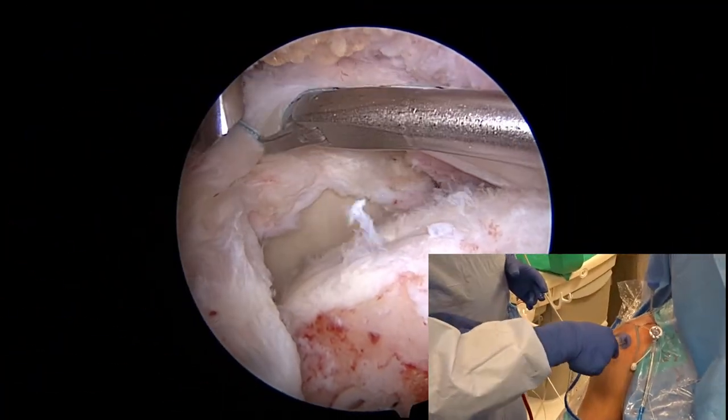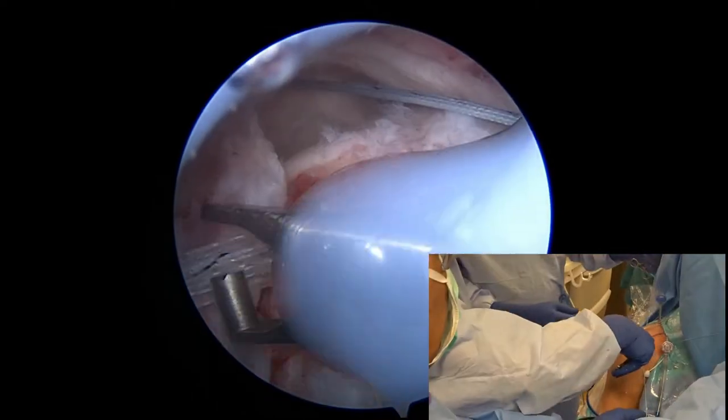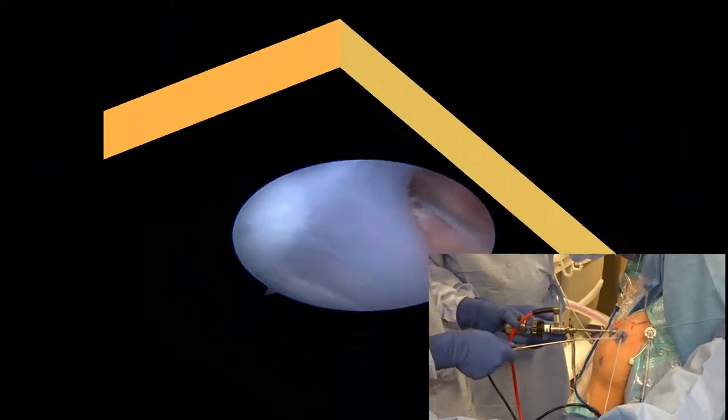The sutures are then brought out the passport cannula, one anchor set at a time. We recommend keeping the sutures separated into quadrants and applying tension to the suture limbs to decrease the chance of tangling the sutures.